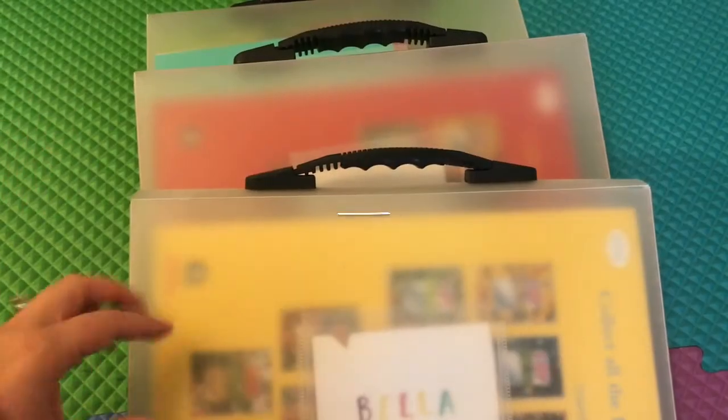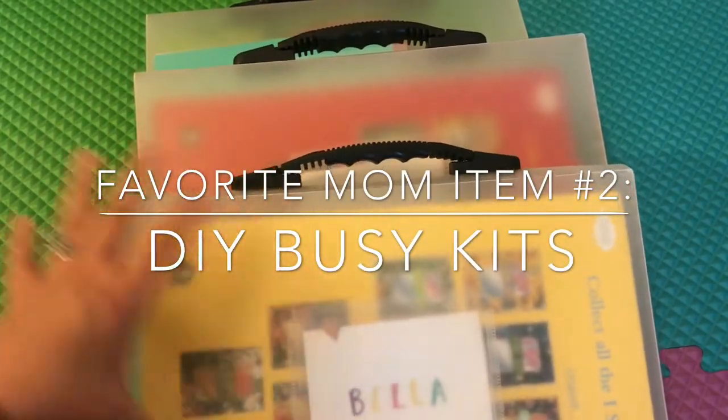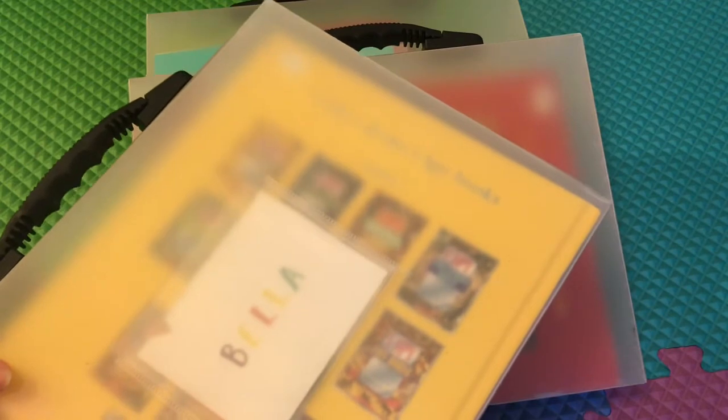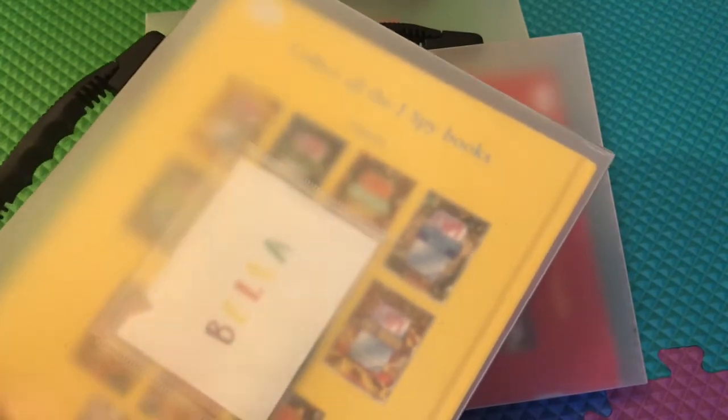Favorite item number two has to go to our busy kit. These are not a specific item, but an activity I do together with my children — a container filled with different activities to keep your littles busy on the go, whether it be at a restaurant, at a doctor's office, at a playground, or sports practice for any older siblings.